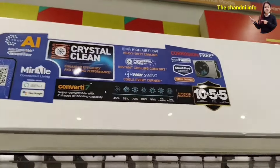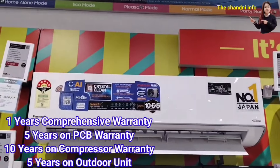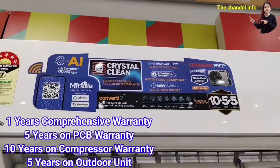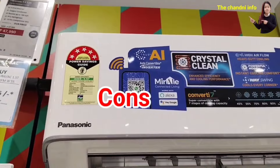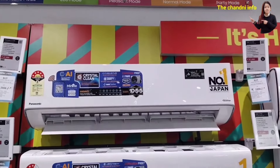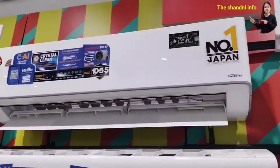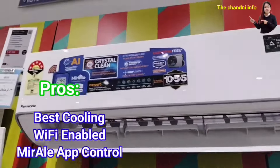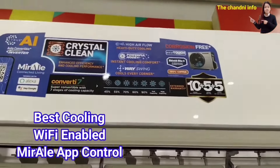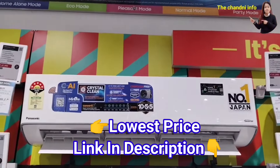It also has smart diagnosis features. Warranty includes 1-year complete warranty, 5-year PCB, 10-year compressor, and 5-year warranty on the outdoor unit — which is very good. The cons are that the outdoor unit is a little large in size, and when the AC starts it makes a little noise, but it slowly becomes normal. This is not a major con. The approach is best cooling, Wi-Fi enabled, and you can operate this AC through the Panasonic app. Best price link is in the description.